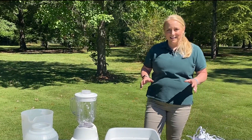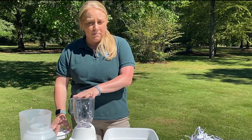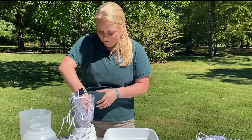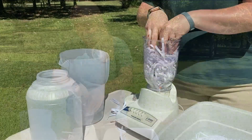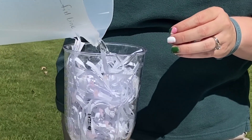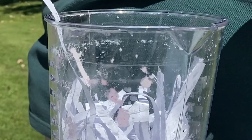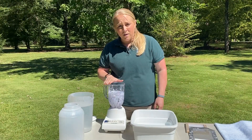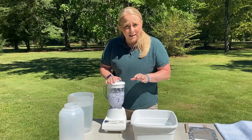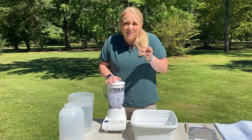Now that we have our materials, it's time for the fun part. We want to begin by making our pulp. Have your blender ready and loosely fill it with your recycled paper. Once you have it loosely filled, add water and fill your blender about halfway with warm water. Now that you have your paper and warm water in your blender, securely place the lid on top and then we're going to blend.